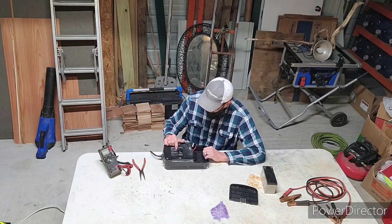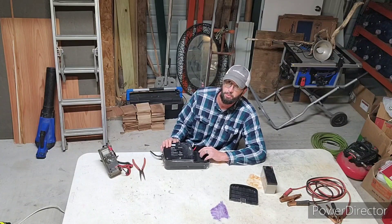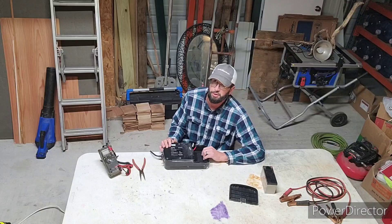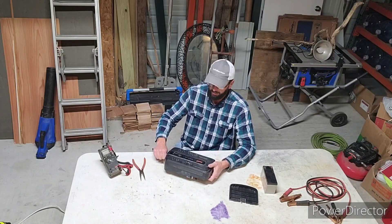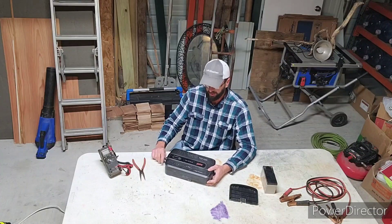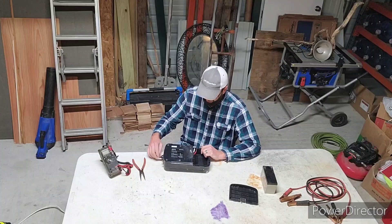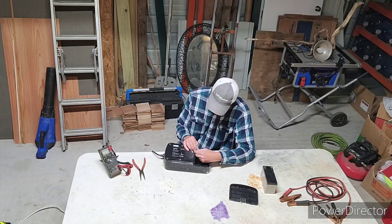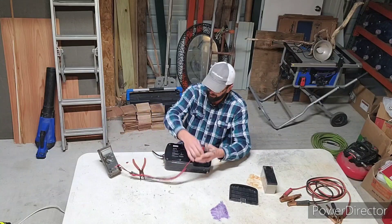The output is 390 watts, so that is going to be the maximum wattage you can expect from this machine. Keep that in mind — they make bigger ones and smaller ones. Now I want to check if the charging circuit on this thing is working, so to do that I'm going to hook up my meter real quick.